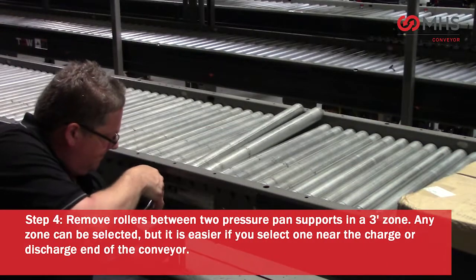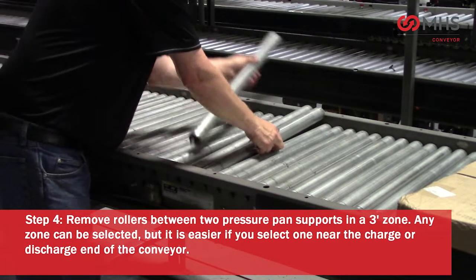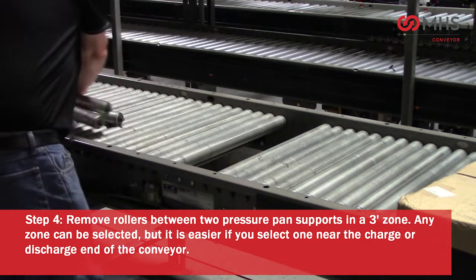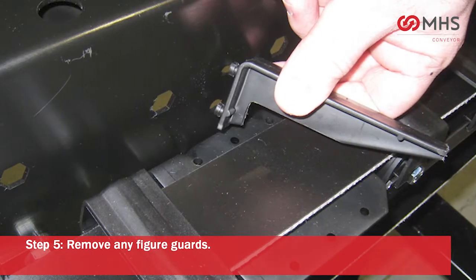Remove the rollers between two pressure pan supports in a three-foot zone. Any zone can be selected, but it is easier if you select one near the charge or discharge end of the conveyor.